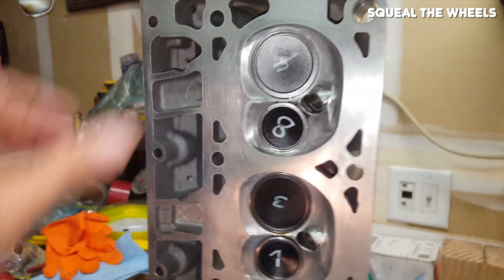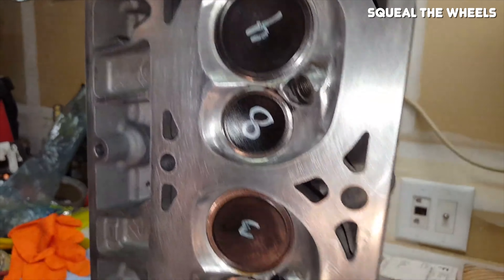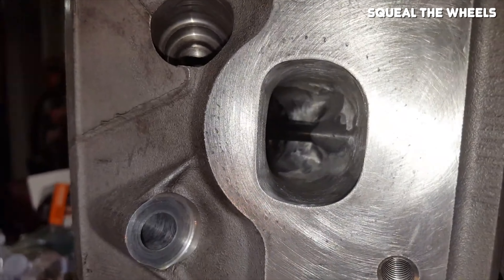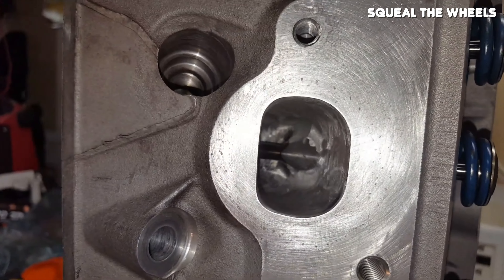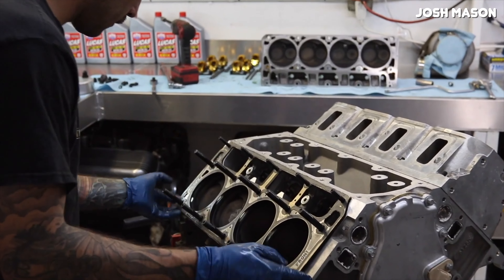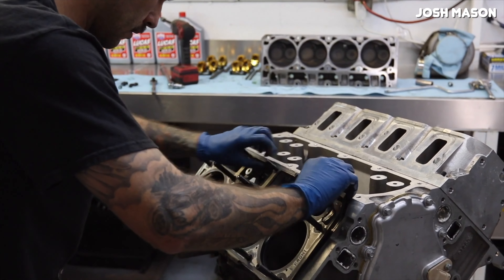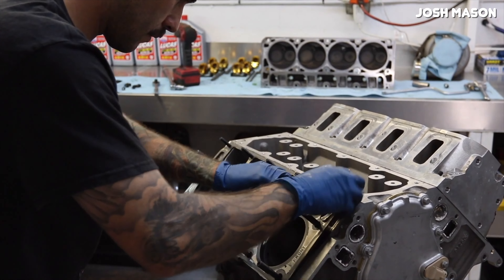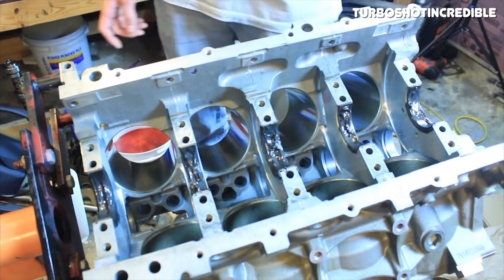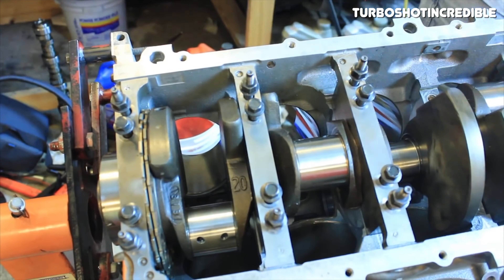The LS2's piston rings have a true flat-top design with all three rings having lower tension than the LS1 and LS6 rings. Lower tension reduces friction to free up horsepower. The pistons also have full-floating wrist pins, which help reduce the piston slap noise that's common with Gen 3 engines like the LS1 and LS6. The LS2 also features Siamese cylinder bores, meaning the water slot between cylinder bores is unnecessary for adequate cooling and all bores have a solid, uninterrupted connection. This results in a stronger block that is less prone to cylinder distortion, and less distortion means less friction and less pumping loss.